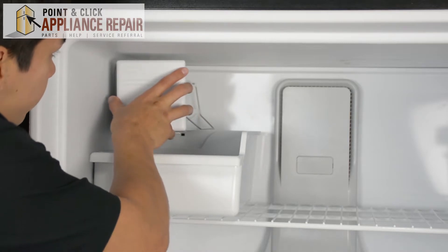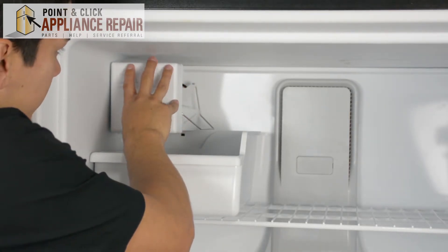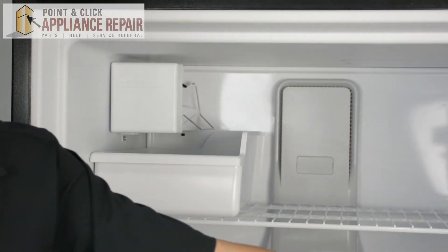So we're going to put our new one on now. Push that on — it snaps into place. And you can close your freezer door.